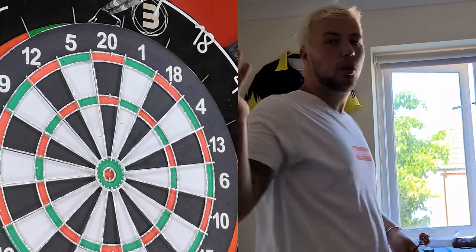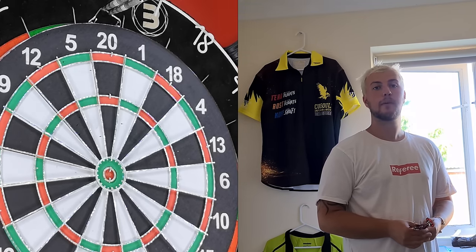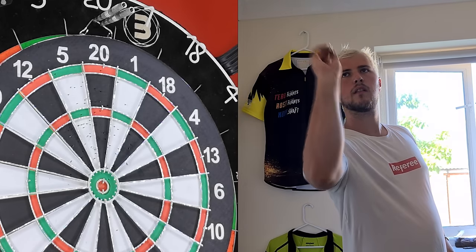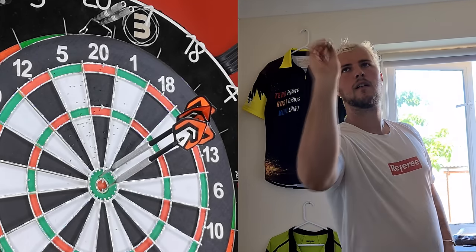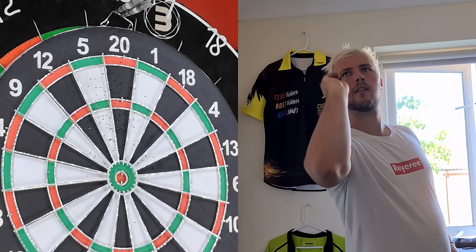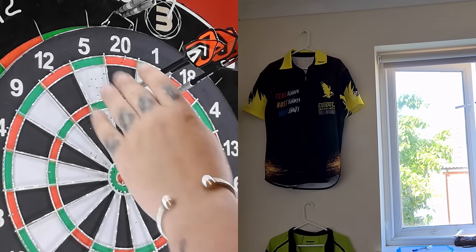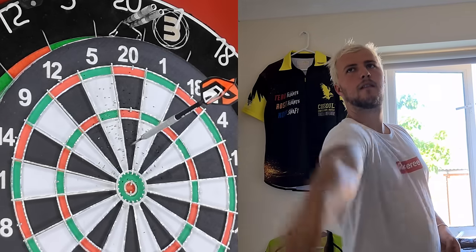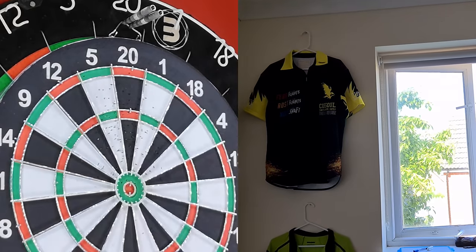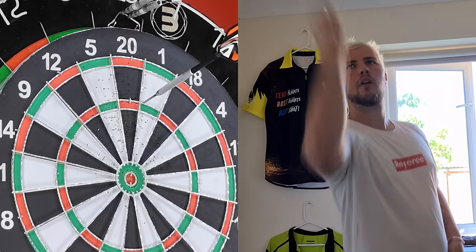I want to spend about 20 minutes chucking at this. If I hit any decent scores you'll see them; if it cuts to me sitting down then maybe I didn't. Two bulls and a 25 — that's not bad! 83. 60. Okay, so it's probably been more like 10 minutes than 20 minutes.